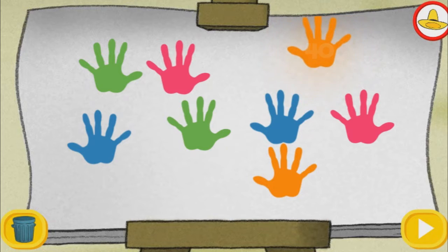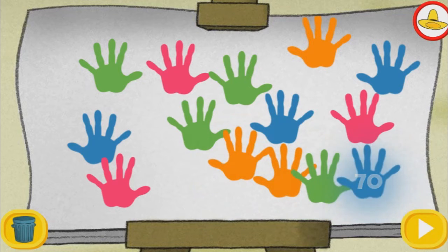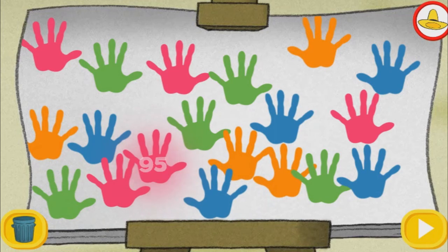Forty, forty-five. Fifty, fifty-five. Sixty, sixty-five. Seventy, seventy-five. Eighty, eighty-five. Ninety, ninety-five. One hundred.